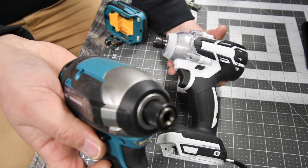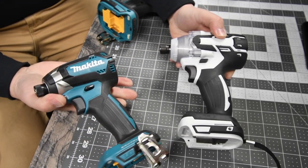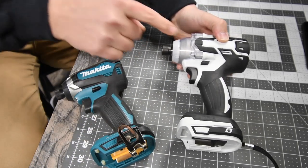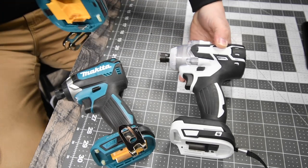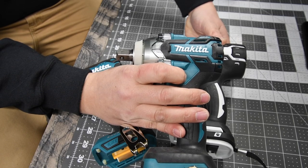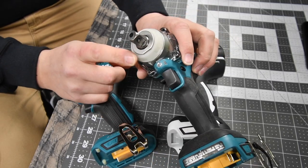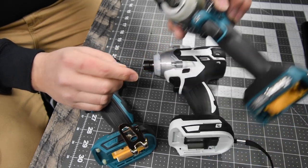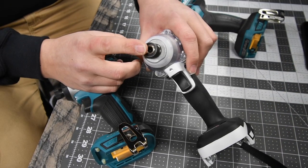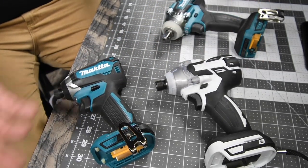So as you can see, the quarter inch hex impact from Makita — the collet is the same, the anvil is the same, but that's it. This company took this design all the way around — motor, body, everything — and they gave you two options: you could either have the half inch anvil on there or you could have the quarter inch hex anvil on there.